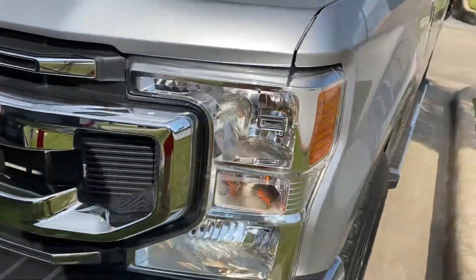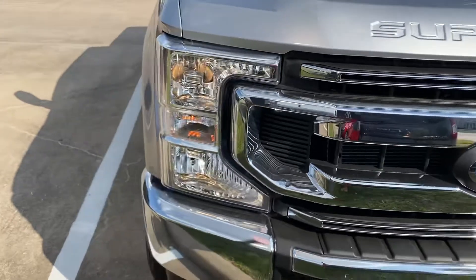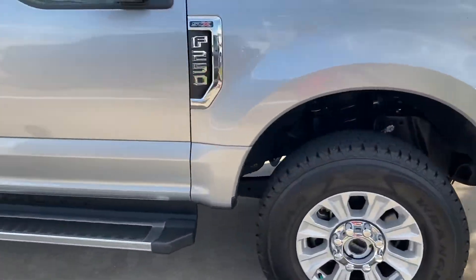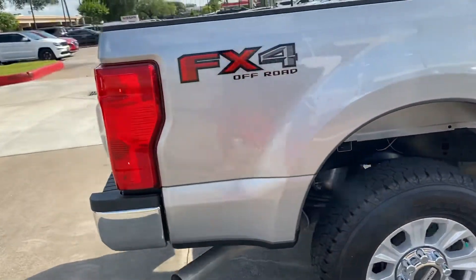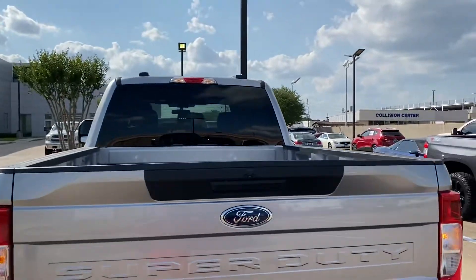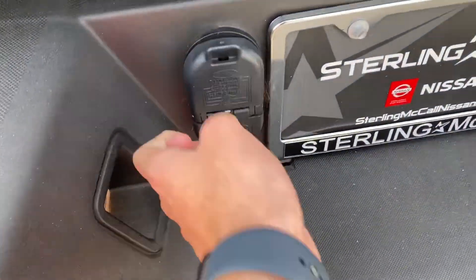Solid doors, halogen headlights. It's just a base model, not really fully loaded. You have your backup camera and adapters.